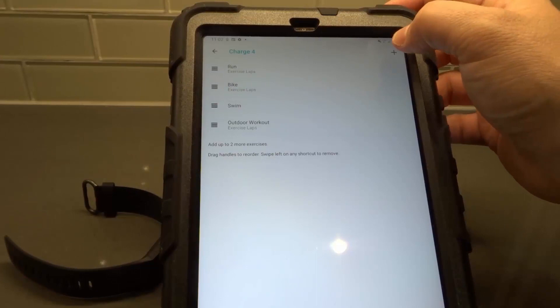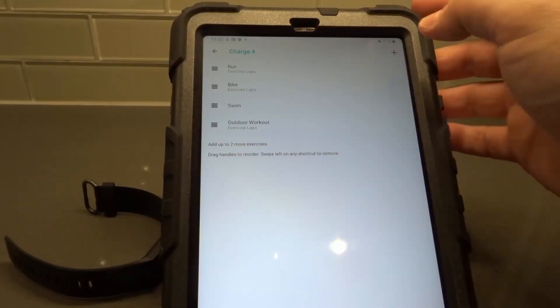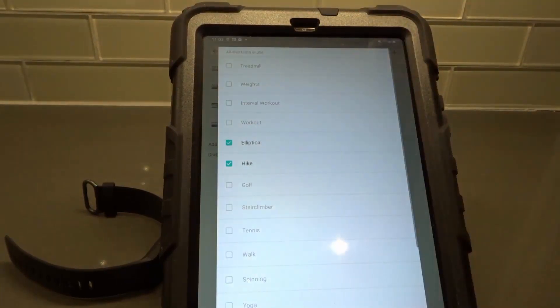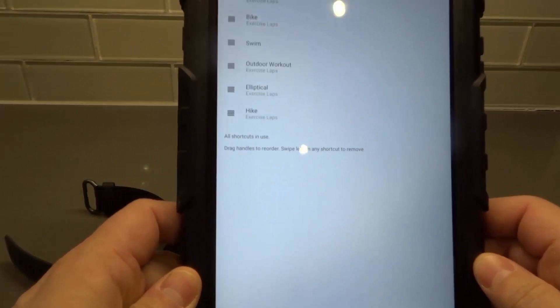Now what I can do is add two more because I deleted two. It says right here, add two more exercises. I'm going to hit the plus button and add hiking — I like hiking — and elliptical, because I enjoy going on my elliptical machine. Then at the bottom it says add to Charge 4, so we're going to tap that.